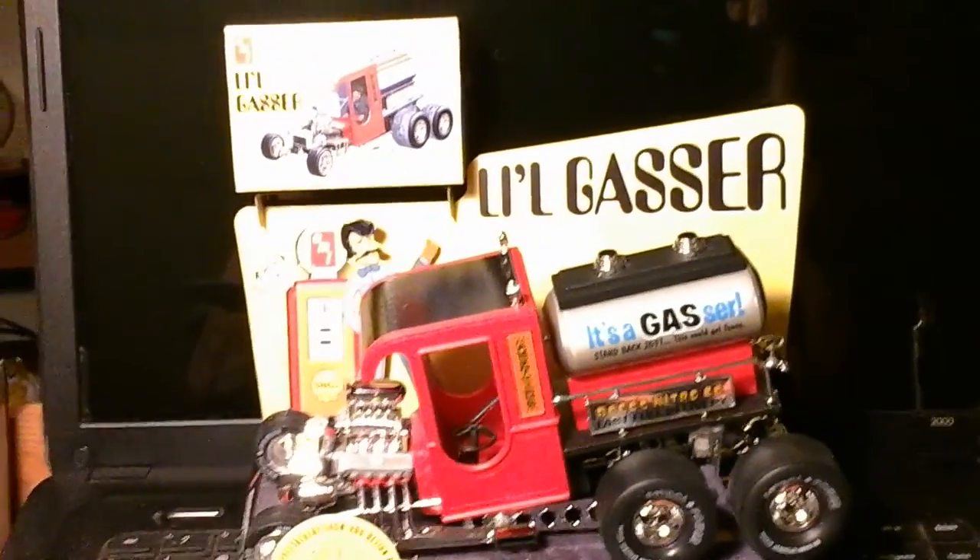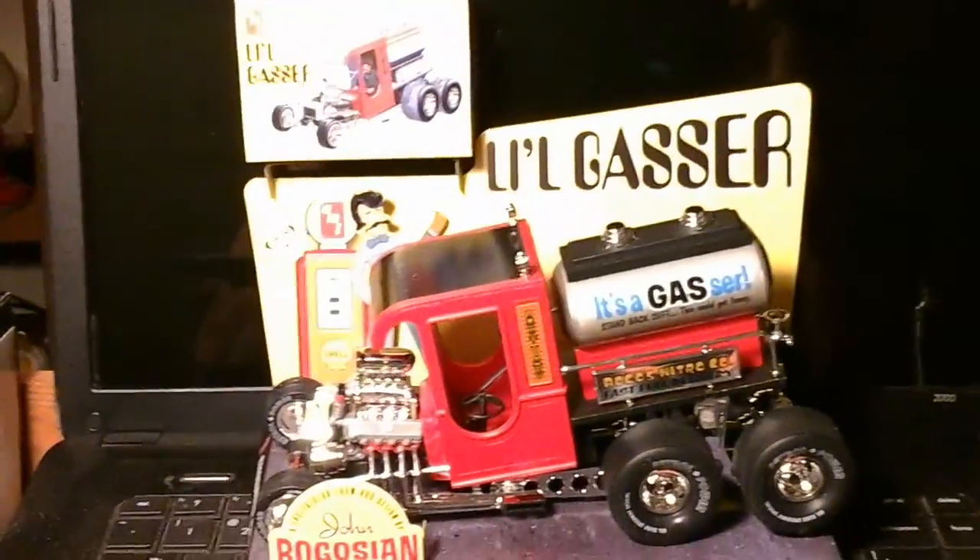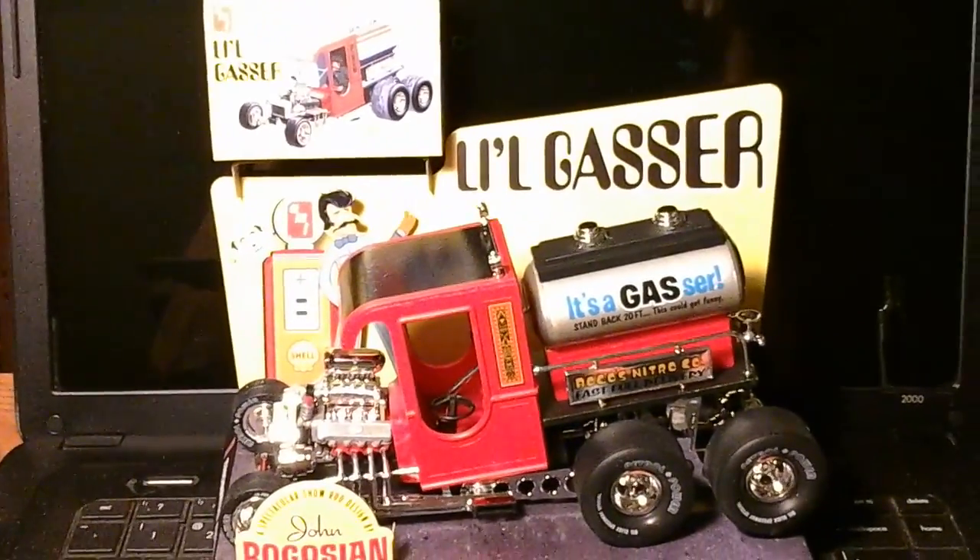I'll give you updates on it. So this is Terry with Duck's Garage — you all have a good day, God bless, and we'll talk to you later. Bye bye!